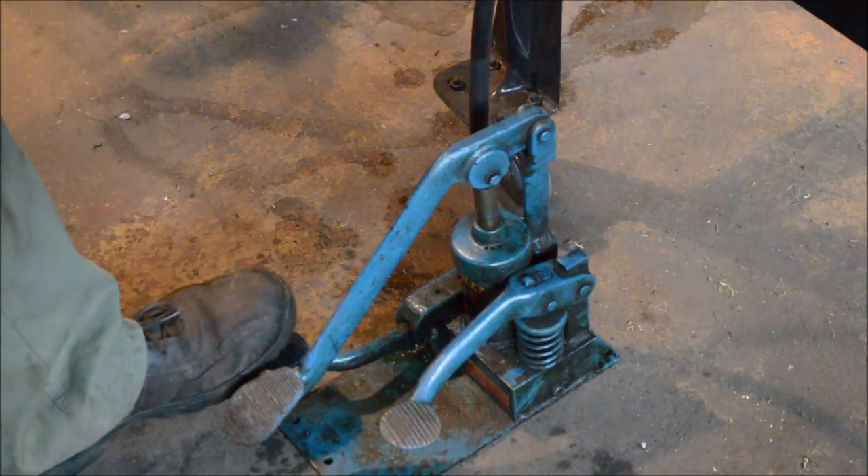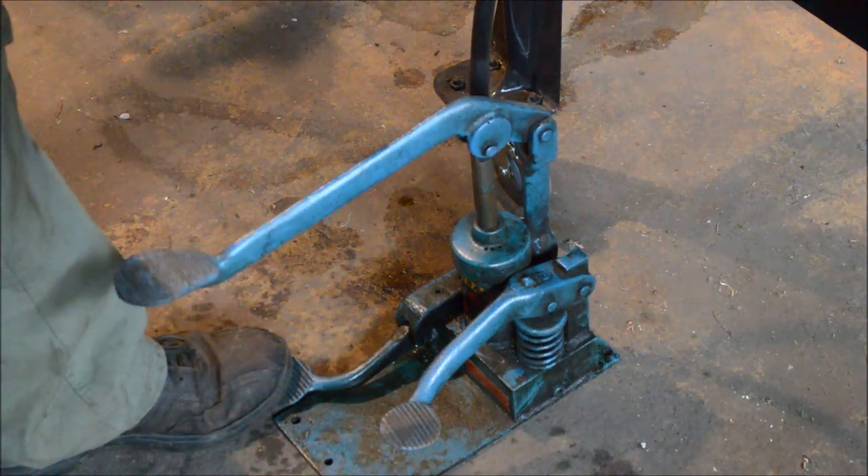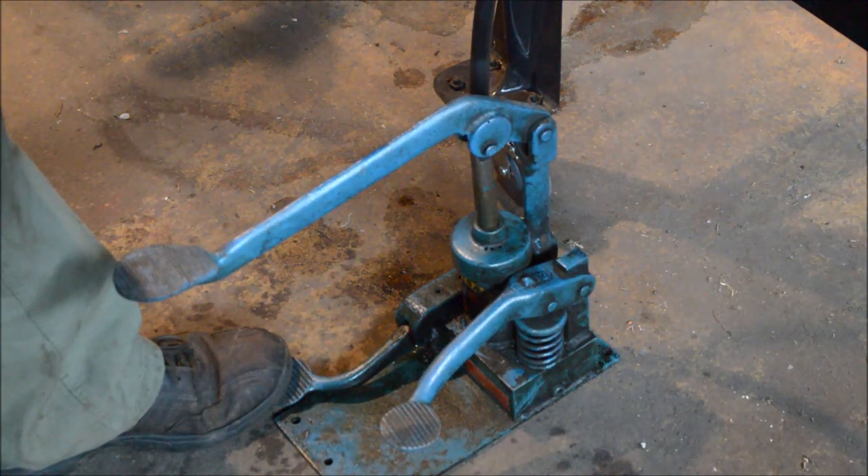When you want to release the vise, you press the release pedal. You can see that center pedal returns back up.